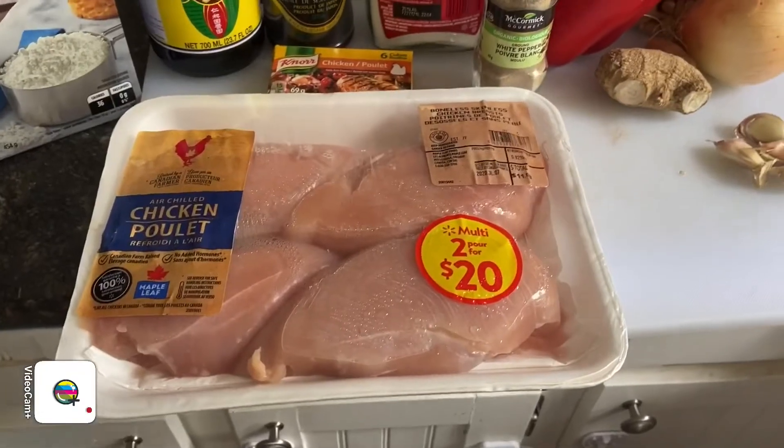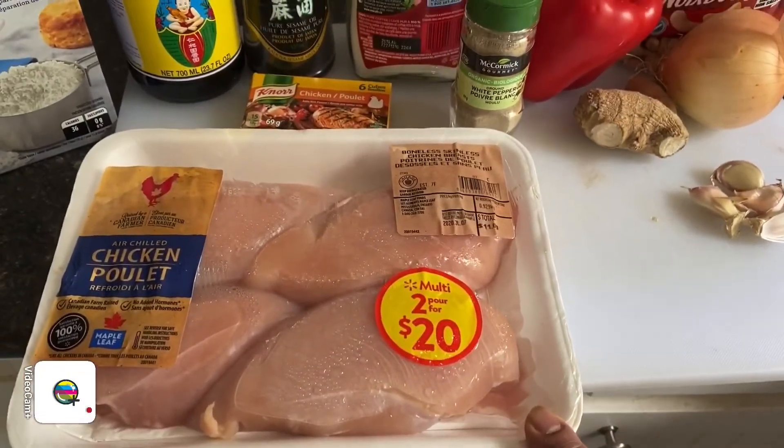Hi guys, welcome back to Jay's Kitchen! Today I'm going to be making cashew chicken. It's a favorite of my husband's, so I've decided to surprise him by making cashew chicken today for lunch. Let's go over the ingredients we need to make this cashew chicken.